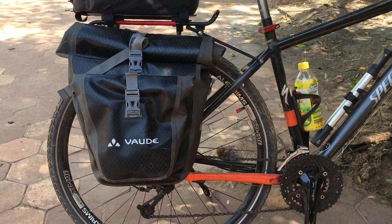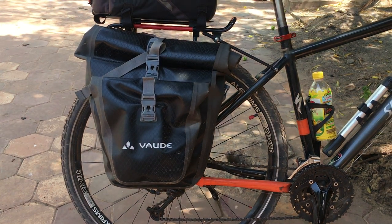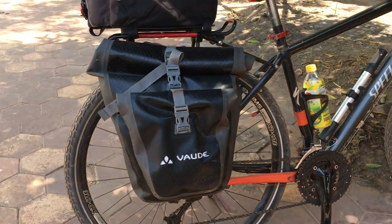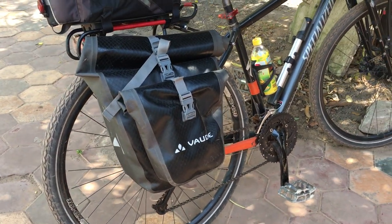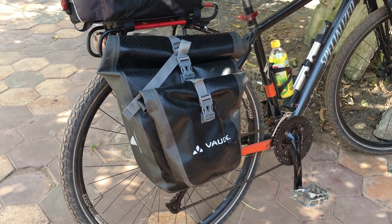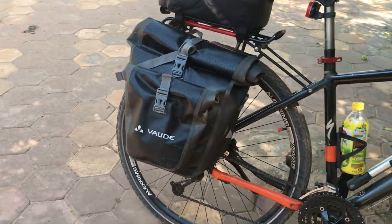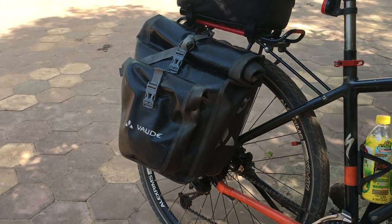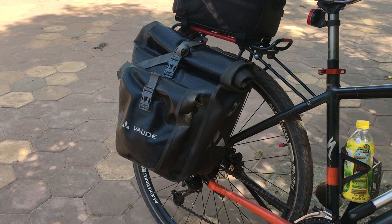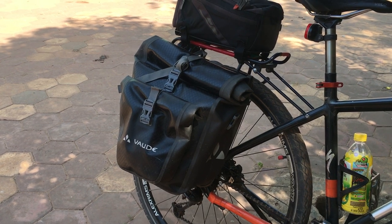The first thing I should cover is the rear pannier, which is a Vaude Aqua Plus — I think that's the designation. The 'plus' refers to the extra bag on the outside of the bag. That second bag does not come off; it stays on permanently. It is also waterproof, and I'm very glad I have it. At first I thought I made a mistake.